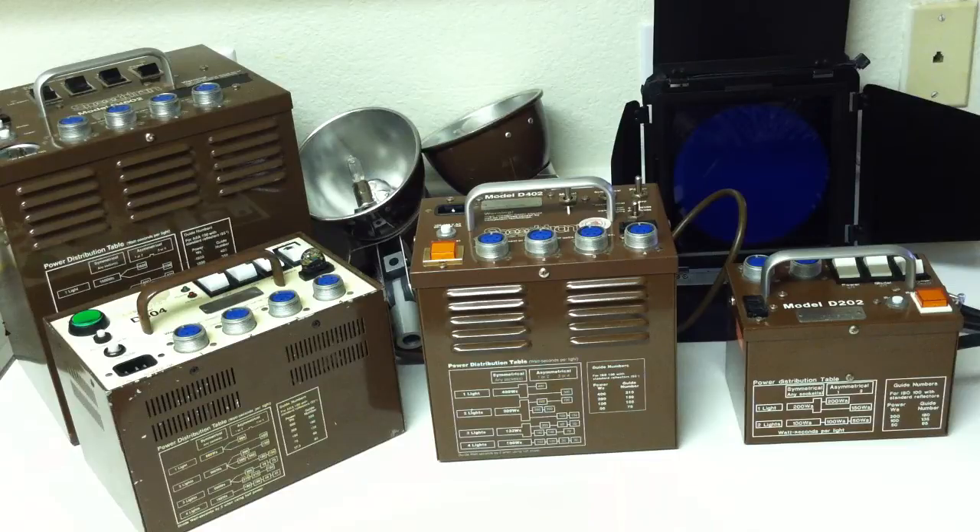With the better studio cameras like the Canon 5D series and the better Nikon full-frame cameras, there is almost no penalty in using studio flash with ISOs as high as 500 to 640. The image quality is already very high, and with a generous exposure, one can get by with almost no noise.